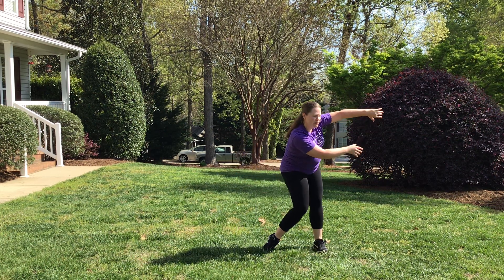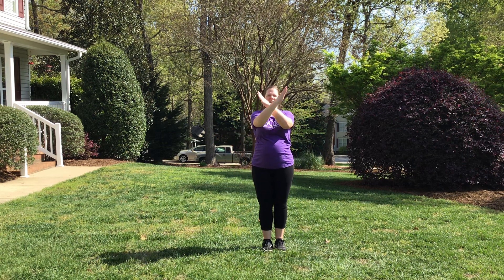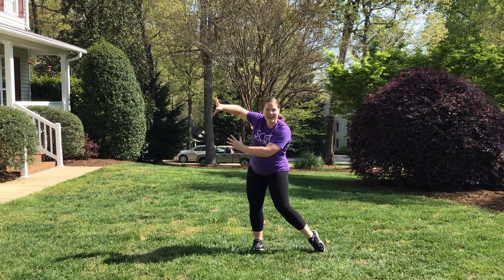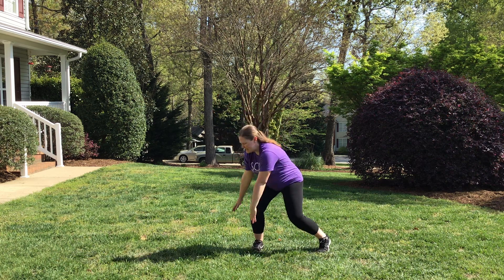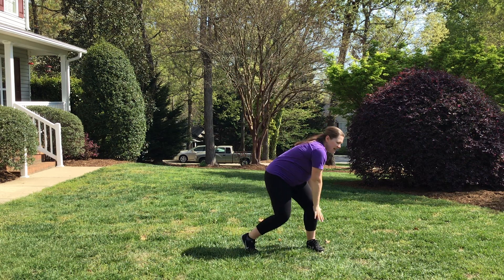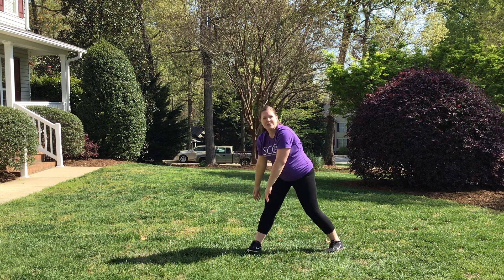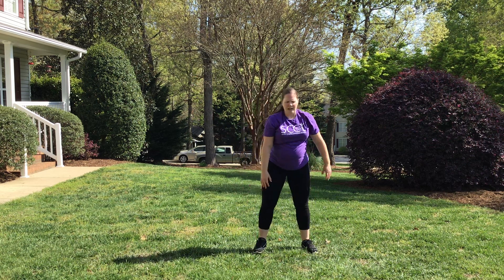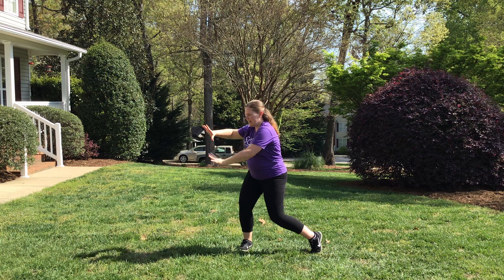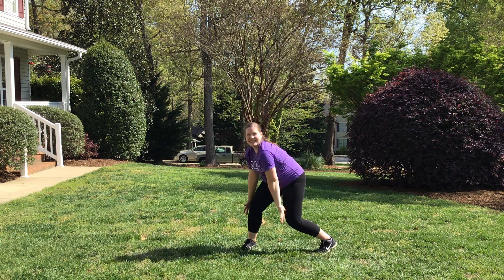Then we're gonna do a little sweep to your right, sweep to the left. Let's do that part again: slice, slice, down, up, down, push it down, sweep, sweep. Once you sweep, you're gonna drop down to your left. Then lift from your elbows up and over to the other side. Reverse back with big long arms, reaching all the way up into a rainbow to the other part again. So: slice, slice, slice, down, up, down, push down, swing, swing, and land. Elbows down, send it back across.